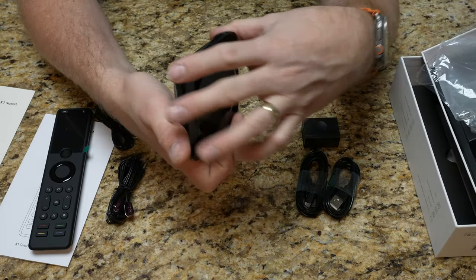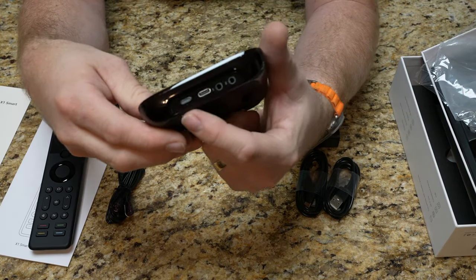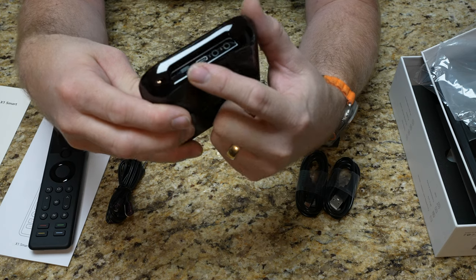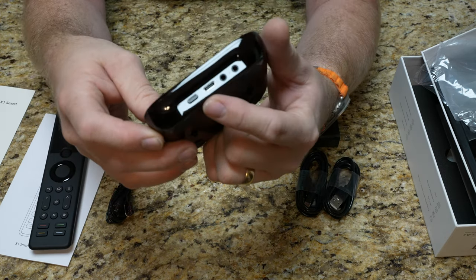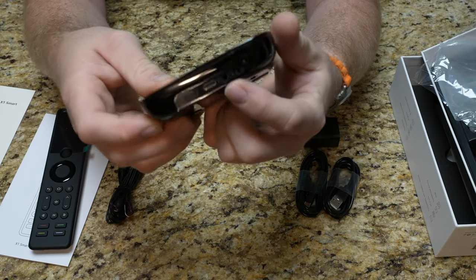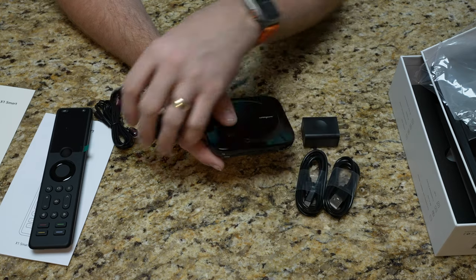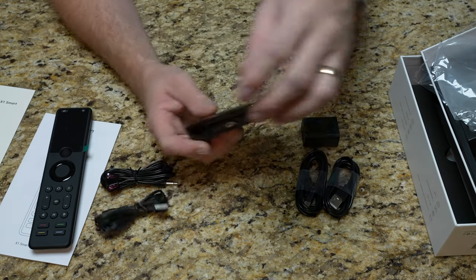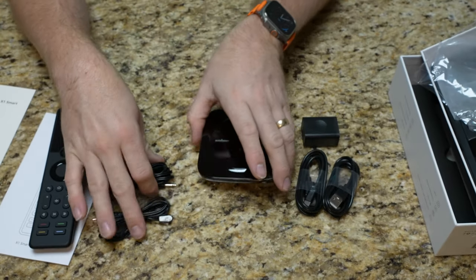On the back of the hub, on the far left there's a button — I think that's the sync or Bluetooth connect button. Then there's a USB-C port for powering the hub, and two 3.5mm ports for the IR blasting cables that came with it. Depending on your setup, you may need one or both ports.